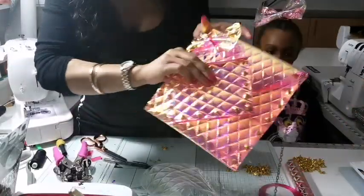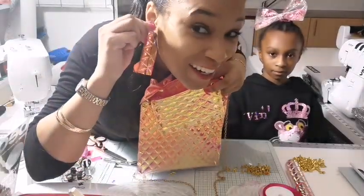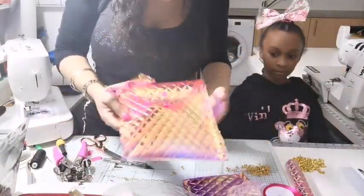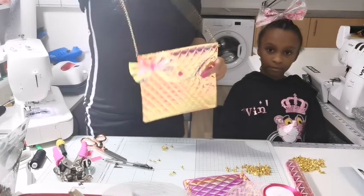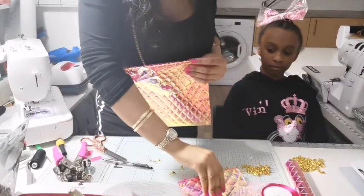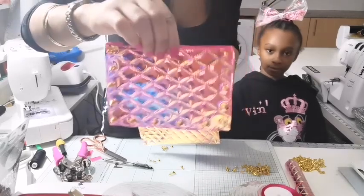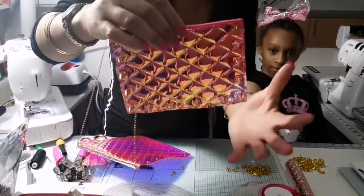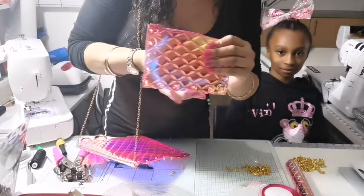So you've got your purse, your bag, and your matching earrings. I hope you like this video — give a like, a thumbs up, and subscribe. The good thing is with this purse it can actually be unisex: just make it in a black fabric for a man, put the studs on, and if he wants to put his glasses in there or whatever. All you have to do is use a different fabric or a different color and it can be for anything.